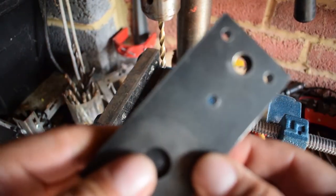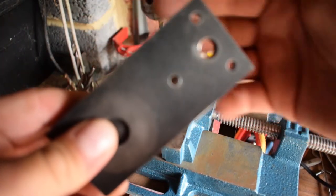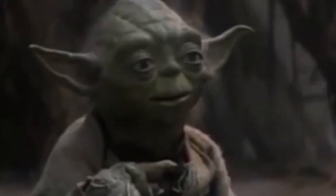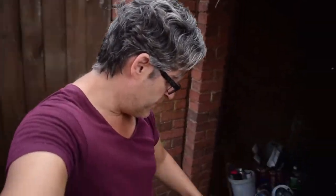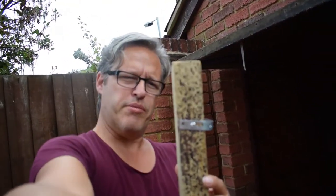That's looking fairly cool - pretty decent. Three holes done. Do or do not, there is no try - I will put this on top of the wooden block. I'm going to do three screws into the wood. Instead of trying to drill right through and put bolts through, we're just going to do three hefty long screws into the wood and see how that works.